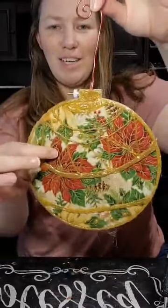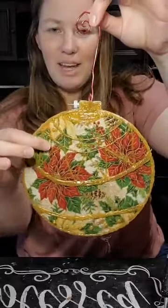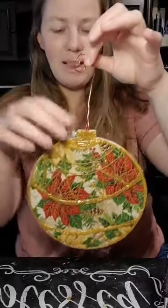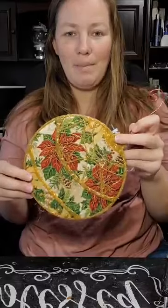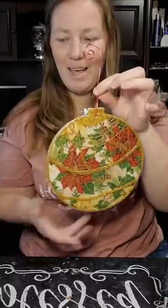I love the material underneath. I'm not going to be using the same material today just because I couldn't find it. I think this was a scrap piece, and that's one of the things I really like about this craft — you can use just kind of scrap pieces, so it makes it super fun. That's what we're making today.